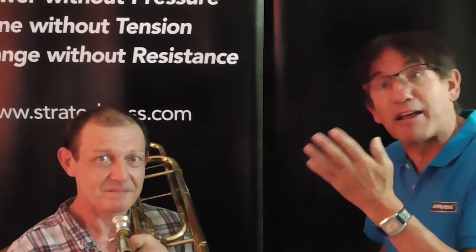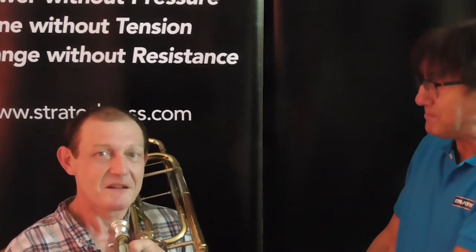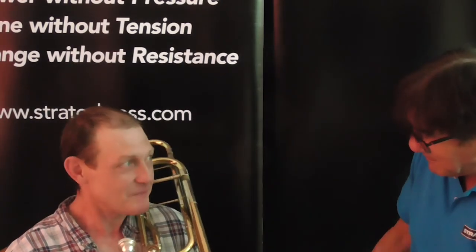Thanks very much for watching. This is Marcus Reynolds, stratobrass.com, the embouchure guy, and my new friend and brass embouchure group member Steve Matchin. Thank you very much.